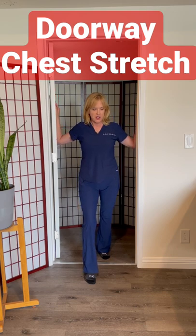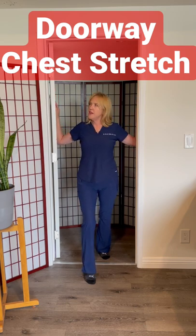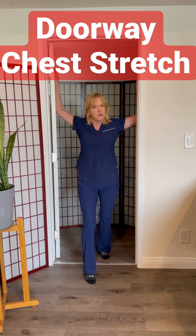If I want to stretch the upper, just bring the elbows down, and if I want to stretch the lower, just bring the elbows up.